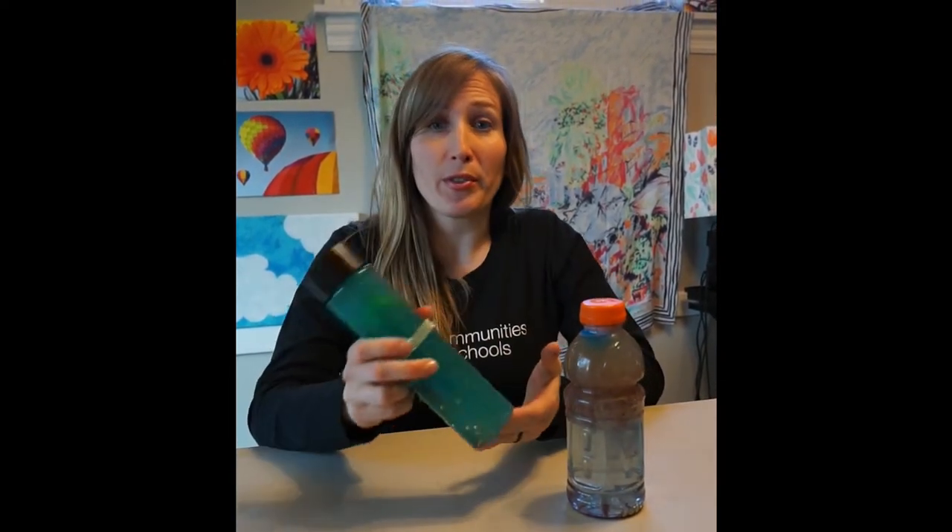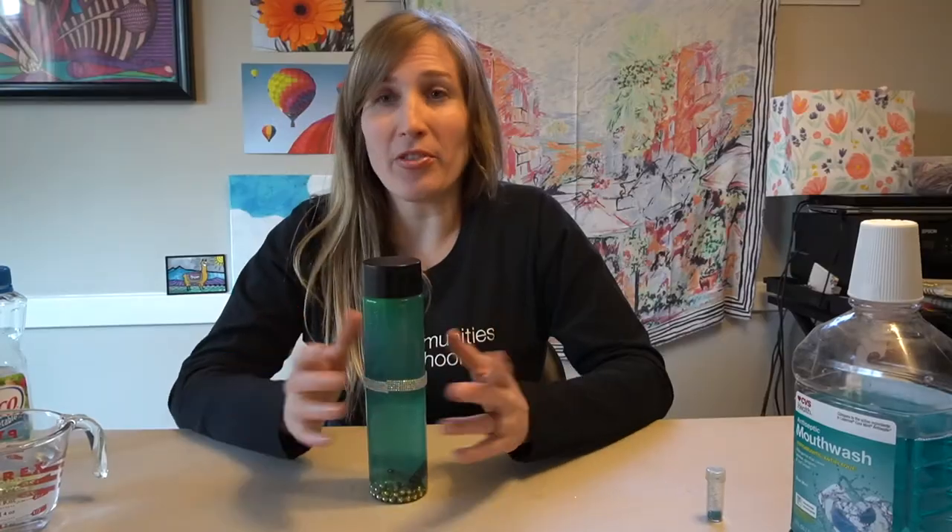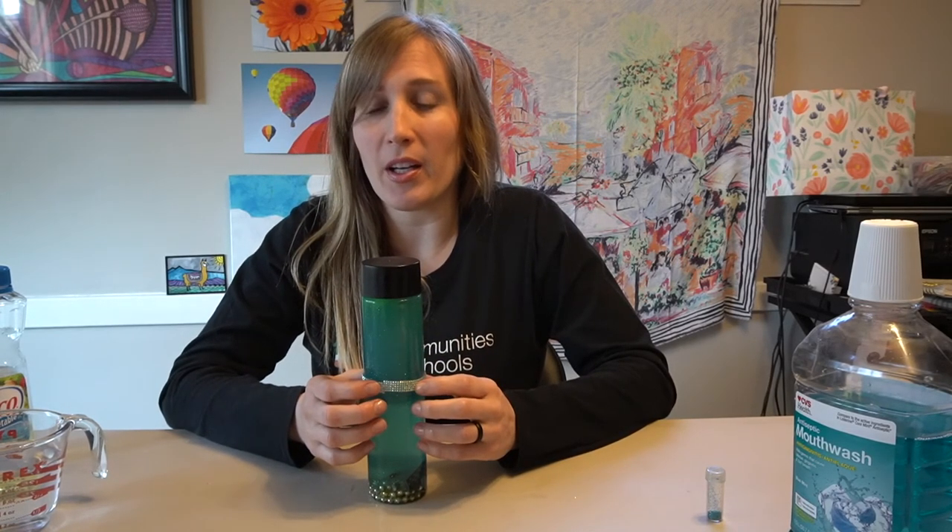And that is our simple sensory bottle. Thank you so much for sharing your time with me. Remember, have fun with this. Explore. There is no right or wrong. It is meant to be a fun activity and then you're left with a fun toy or tool that you and your family can enjoy. Share pictures of the sensory bottles you've made — I'd love to see them. Wishing everyone in my GSA and Communities in Schools family a wonderful week. Remember to keep on innovating and reaching out and caring for each other.